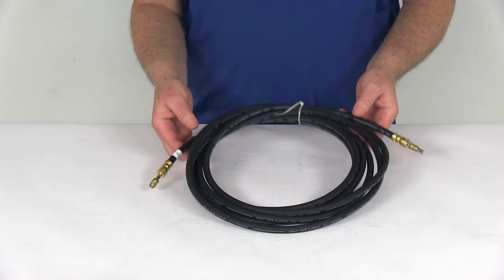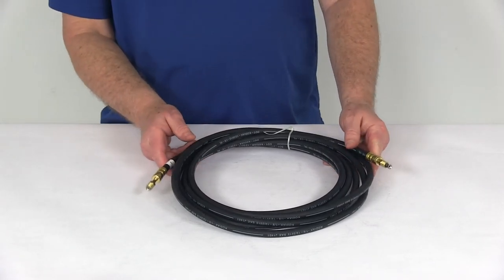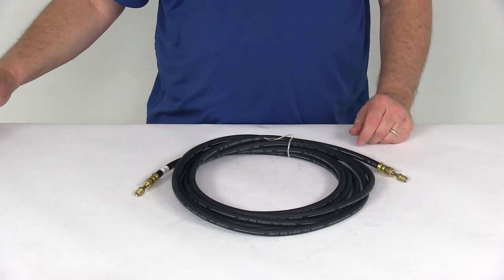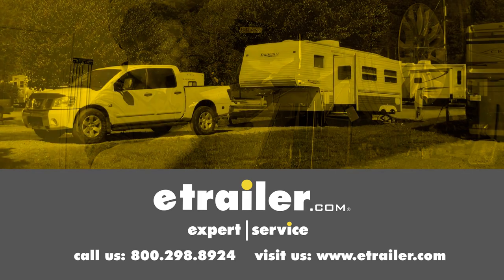That should do it for the review on the Kodiak 18-foot DOT hydraulic brake hose with stainless steel flares and 3/16ths inch brass male fittings. Click the link below to shop, learn more, or visit us at eTrailer.com.